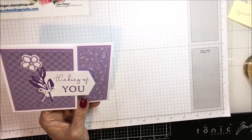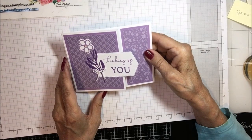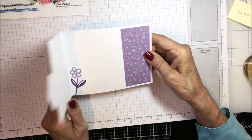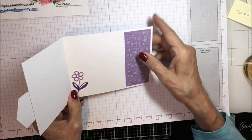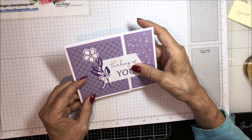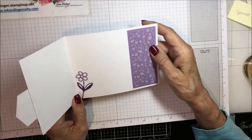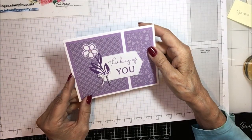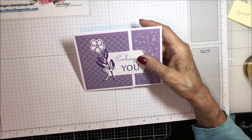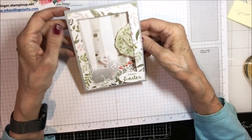Here's another from that same swap — I can tell just because they're monochromatic. 'Thinking of You,' and then on the inside it has this little flower and plenty of space to write your message. Very pretty, all in purples, some of the designer series paper for the color groups. Beautiful little card, thank you.